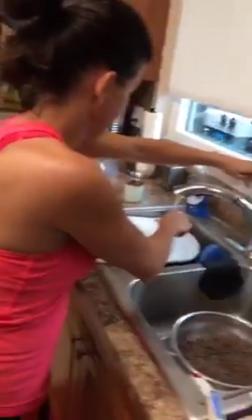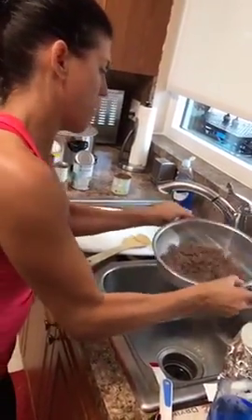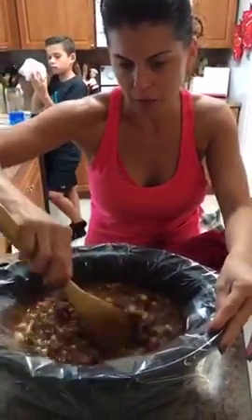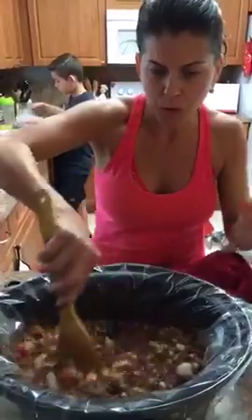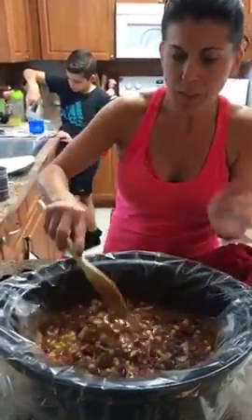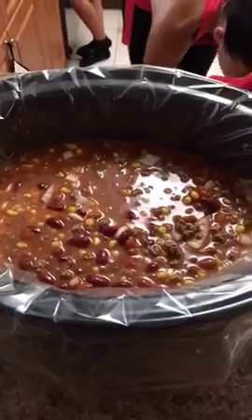Let me drain the meat — even though it was lean, I still don't want all that fat. Put it right into the crockpot and stir everything together. I'm also using a crockpot liner — if you didn't see yesterday's video, I swear by these. They don't melt into your food, and they make cleanup so easy. Today I just took the liner out, wiped down the inside, and put a new liner in for tonight's meal. There's our taco soup, all done and ready for tomorrow's dinner!